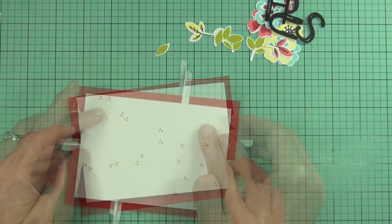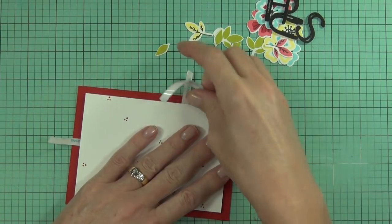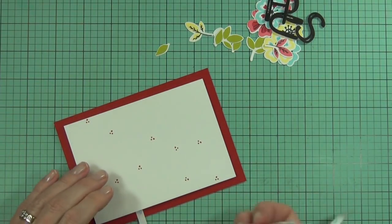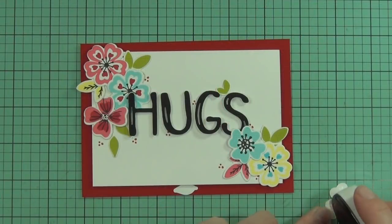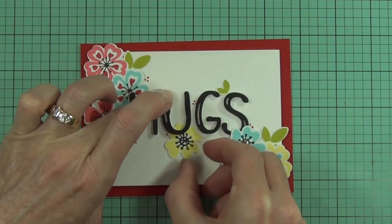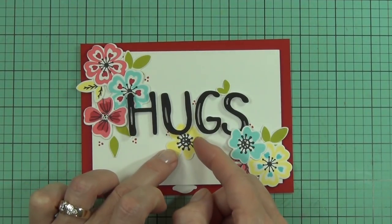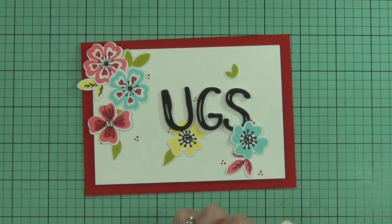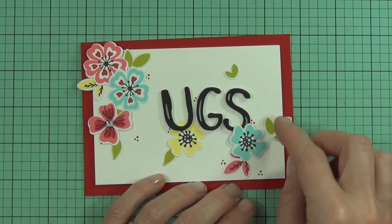I used one of the little tiny images out of the set - one of the flower centers with three little dots - and grabbed my ruby red ink and stamped that across the front of the panel. I wasn't too particular about where I stamped it; I kind of knew which way I was going to flow my images so I floated across the same way. Now it's time to add the flowers, mostly directly to the panel using my tape runner.